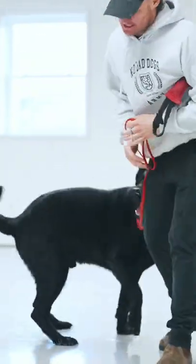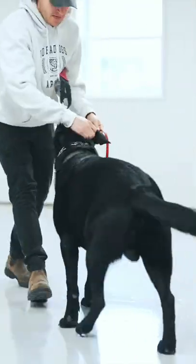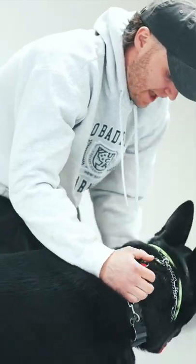We get a lot of questions on why you would use a prong collar on a dog versus a slip or versus any other collar. The slips, the prongs, the martingales — these are collars that have action.